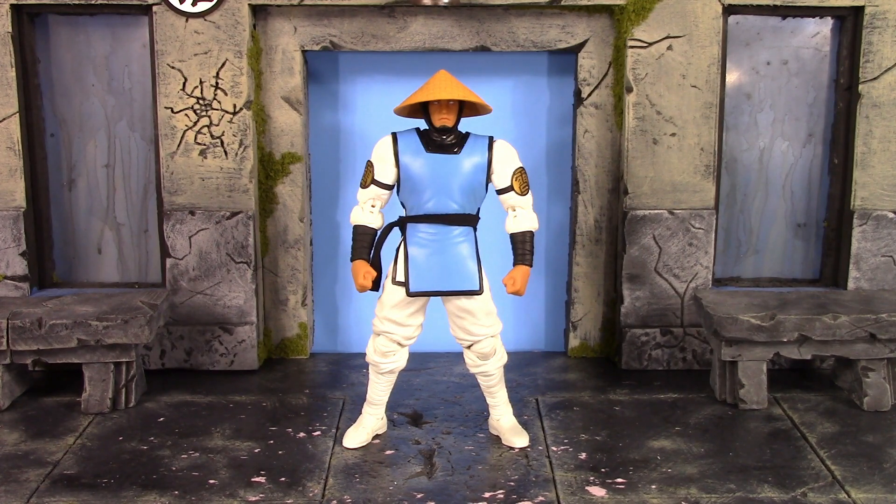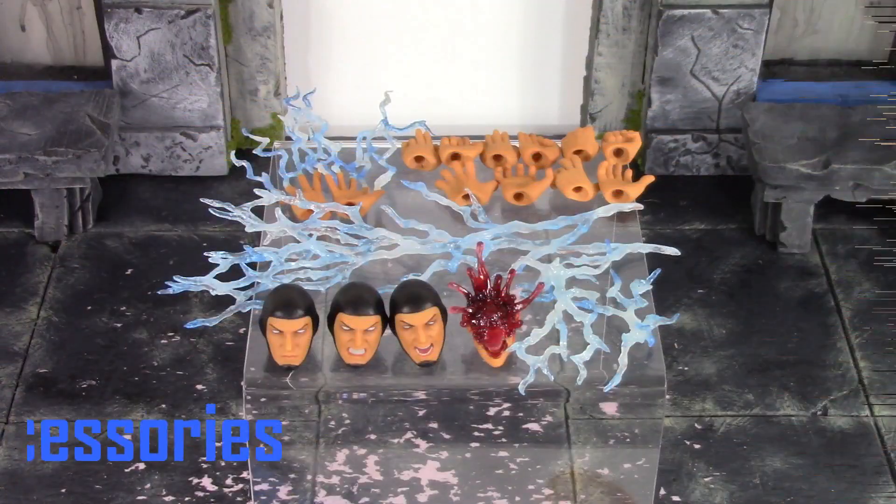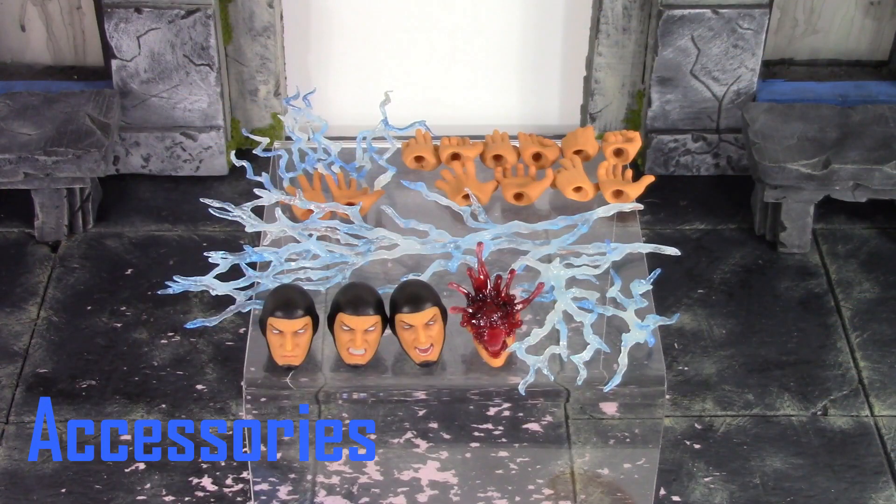Overall, Storm Collectibles definitely did this Raiden justice. There are a few issues I'm not happy with, but I'm definitely happy with how the detail turned out on this figure. Let's continue on and move to the accessories.